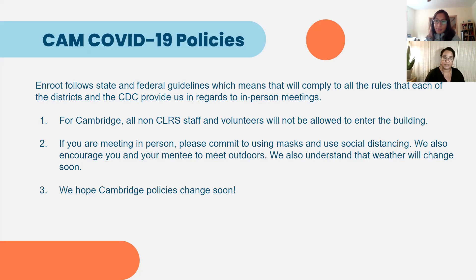We continue to be in touch with the school district, and we're hoping that some of these policies — especially regarding accessing the school — will soften in the coming months. We will continue to work with what we know, encouraging you and your student to be creative with where you spend your time. Our mentoring is currently weekly and on Zoom. We do provide a space for you and your student to meet virtually. If you want to spice things up and meet in person, that is when we want you to start taking these policies into consideration.